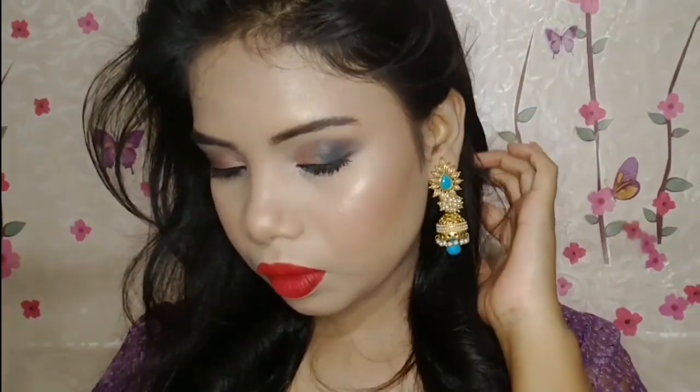For the lips, I've taken the Style Makeup Story Liquid Lipstick in the shade Oh Heroine — a very beautiful dark red lipstick. I forgot to mention I applied concealer on my lips first because my lips are a little pigmented, so applying the lip color over it will give a more beautiful, true-to-shade result.